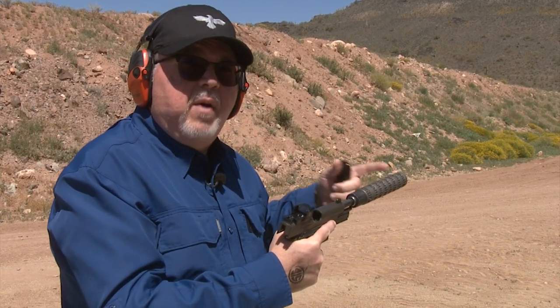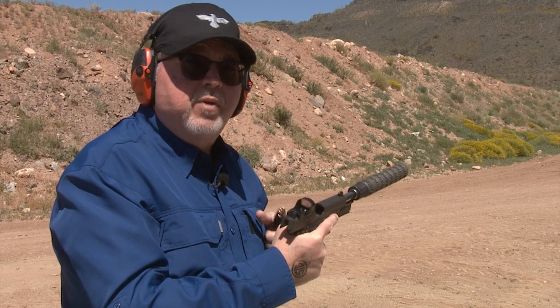You can actually change the size and customize it to your needs and to the ammo you're shooting. Let's go shoot it.